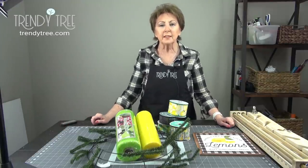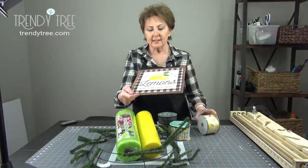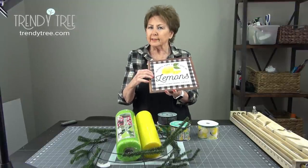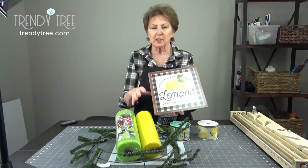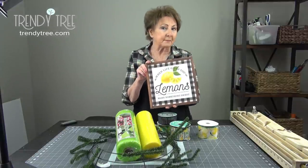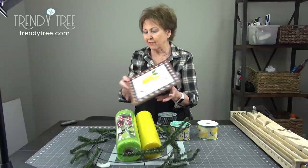Hi, this is Jeannie from Trinity Tree, and today I'm going to make a wreath using this lemon sign. This is a black and white MDF sign. It's not a real deep black and white, it's a little bit faded look, but it blends well with black and white. When life gives you lemons, make something sweet. Well, when life gives you lemons, we're going to make a wreath today.